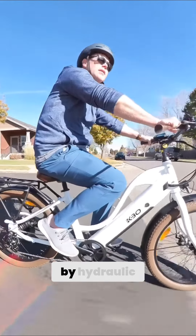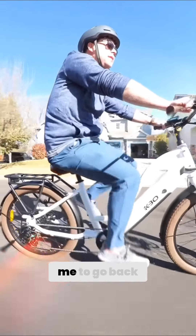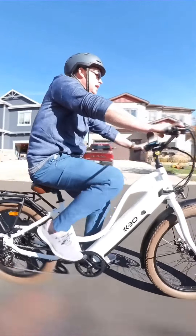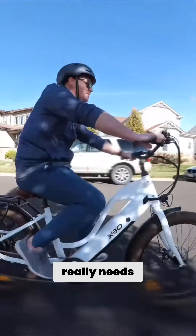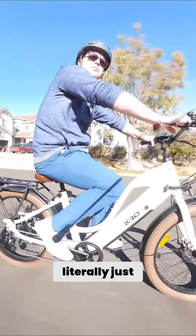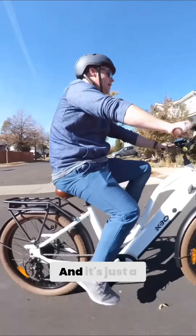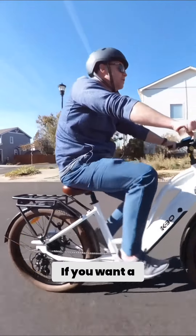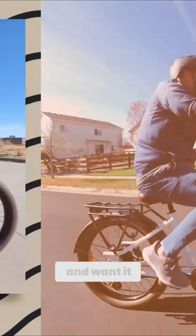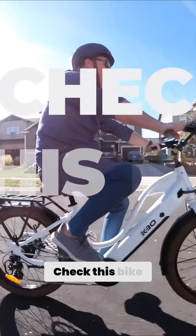I've been so spoiled by hydraulic disc brakes that it's really tough for me to go back to mechanical ones, but it's not that big of a deal in the grand scheme of things. This bike is just not meant for the person that really needs that much braking power because they're not going to get up and going real fast. You're literally just meant to cruise through the neighborhood like this and look good. It's just a cruiser. If you want a cruiser at a good price, good value, and you don't need the highest-end bike in the world — check this bike out. It's a great price.